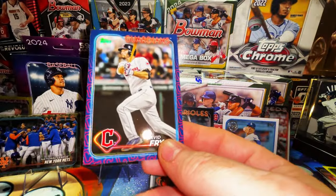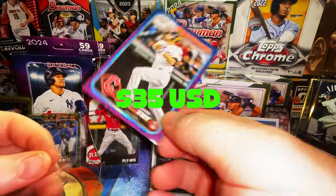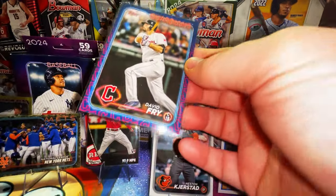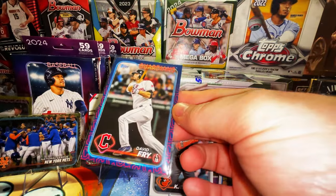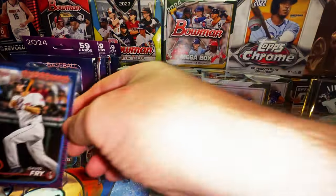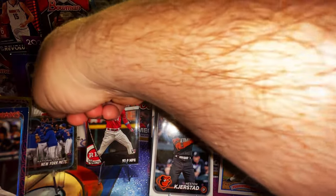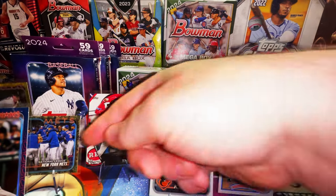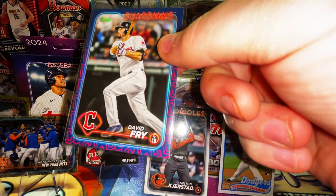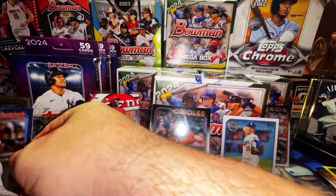We got one of these inserts in the hangers — it's not his rookie, it's his second year — David Fry. He's good too. That is a Cleveland Guardians case hit right there. That's the Cleveland Guardians team border card — boom — case hit! We hit this numbered to 50 gold and the David Fry team border case hit.